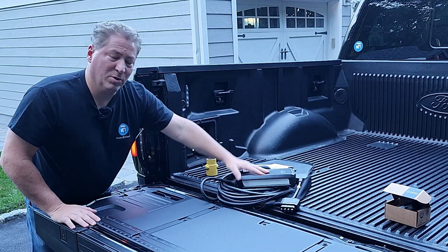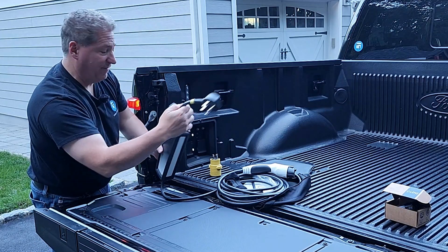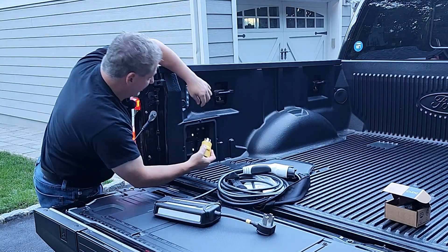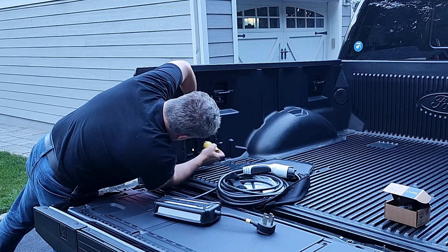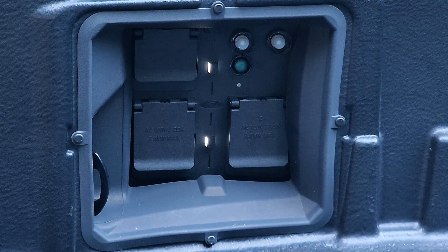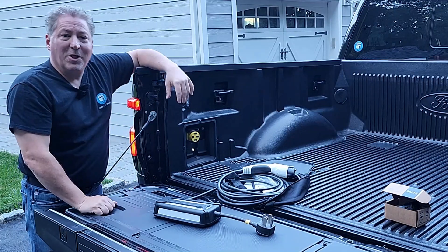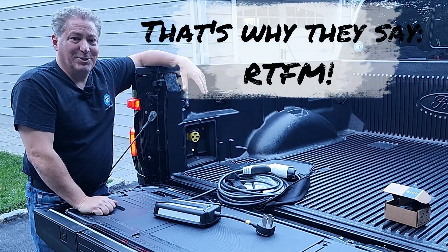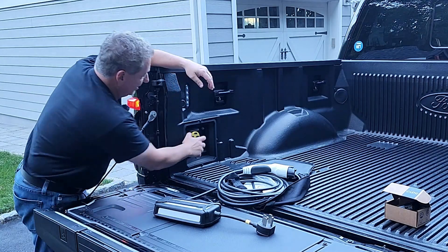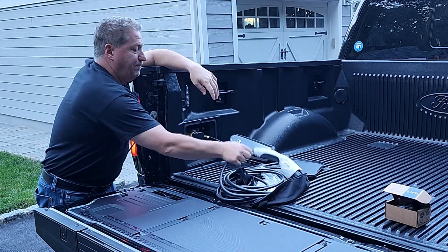Alright, so we have the Ford Mobile Charger and the adapter. First, take the mobile charger, grab the NEMA 14-50 adapter, and plug it in snugly. Then open up the 240-volt outlet and plug this in. There's also a little button back here you have to press to turn on Pro Power Onboard first — otherwise the system won't work in the bed. I didn't realize that at first and it took me about half an hour to figure it out last week. So I have the adapter in there now, I'll plug in the Ford Mobile Charger, and we should be good to go.